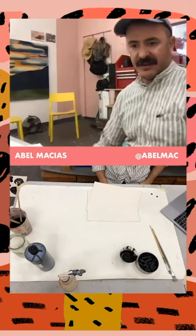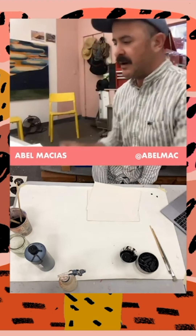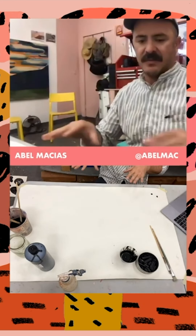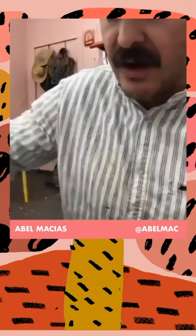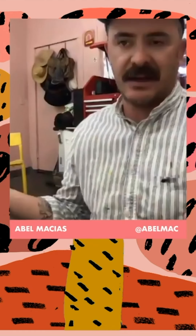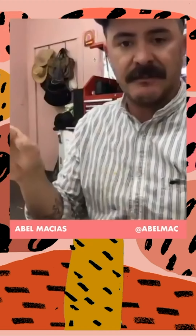The next step would be, if you have a scanner you can use a scanner, or you can use your iPhone. I actually use my iPhone when I carry these illustrations over to my computer to work on Photoshop. I went ahead and did this earlier and photographed these paintings and drawings that we did with ink. So now I'm going to start sharing my screen to show you some of the illustrations that I scanned in.